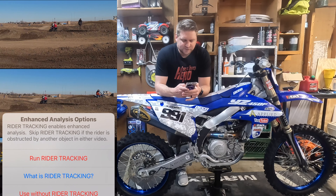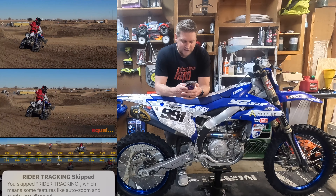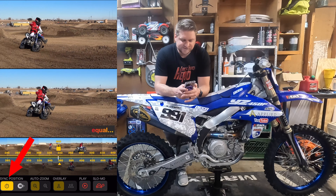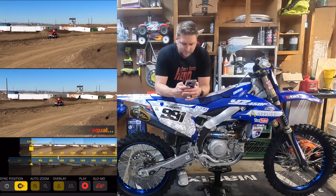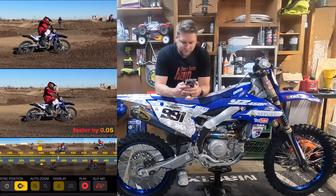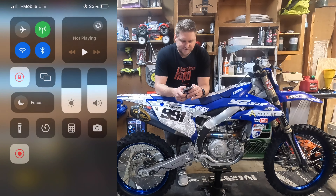I'm going to go ahead and skip the rider tracking. The rider tracking is the AI portion of it — we'll get to it in a second. But just to show you what's possible even without the rider tracking. So we don't have all the settings available; auto zoom and overlay aren't available. But we can still sync by position or sync by time. So when we come into this corner, we're coming in equal. We get a little bit faster on the bottom clip and out of the corner — 0.3 of a second faster.